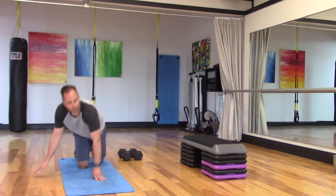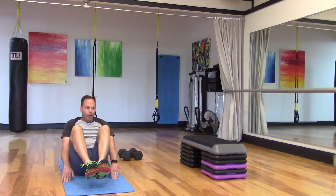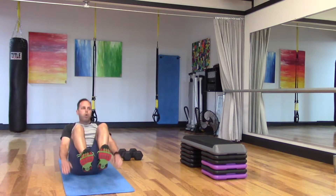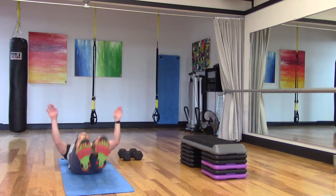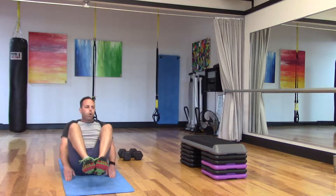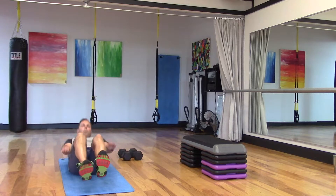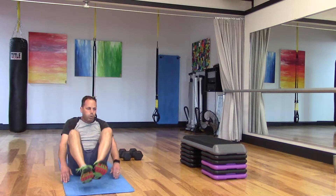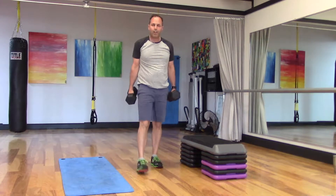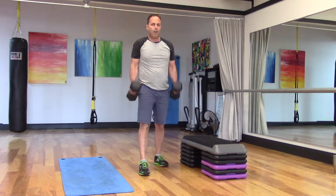Military sit-ups. Heels up, hands overhead. Use the abs to crunch you up as the knees tuck into the chest — chest to the knees. Then we're up on our feet for bicep curls. You can go hammer curl here or straight up palm-forward bicep curl as well. Stagger that stance if you need to. Elbows glued to the ribcage.